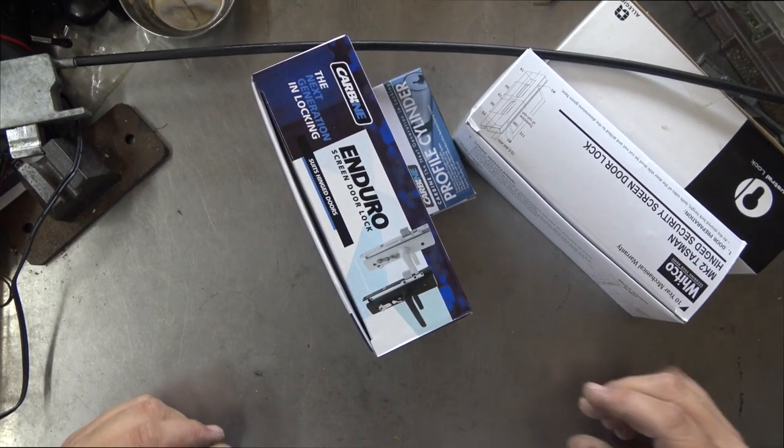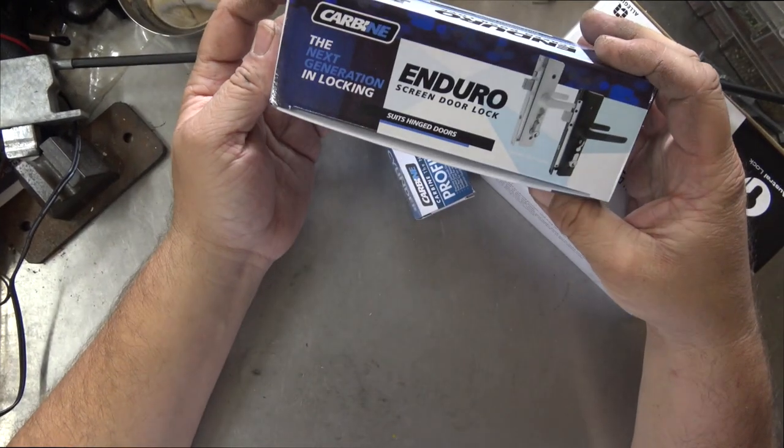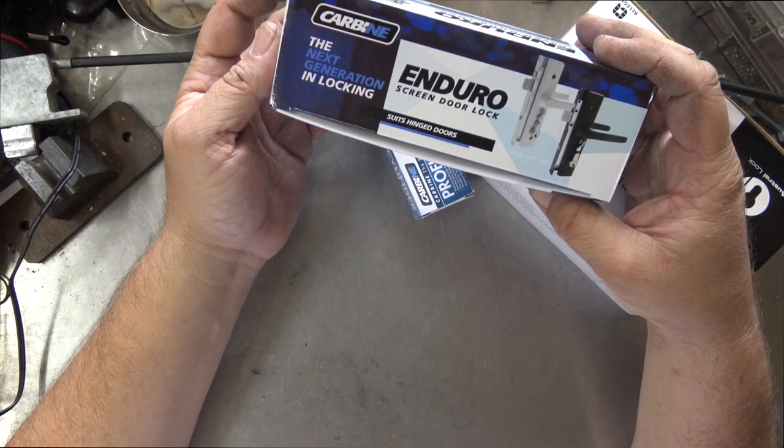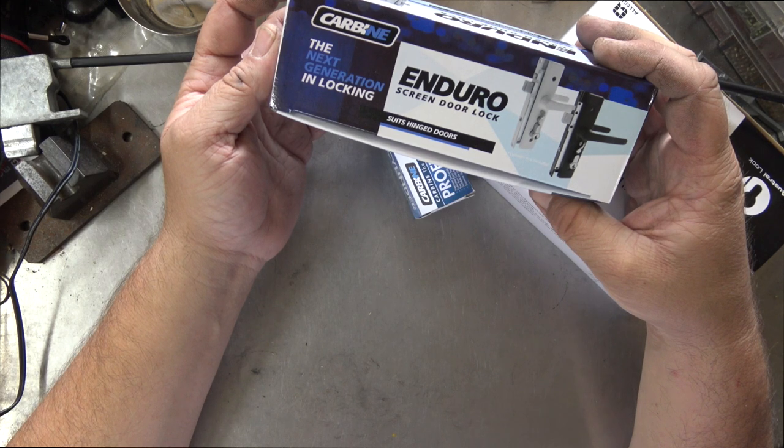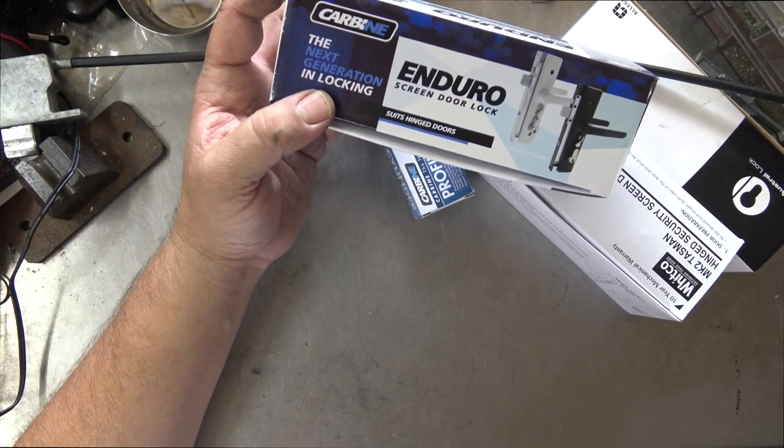Welcome to another video from Dr. Lock. Here we have a new lock - this is the Carbine Enduro, E-N-D-U-R-O, screen door lock. I think that's how you say it. Okay, so let's have a look at this.